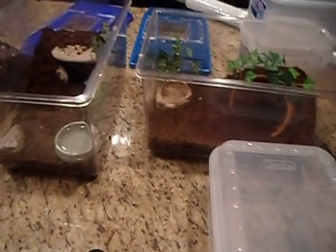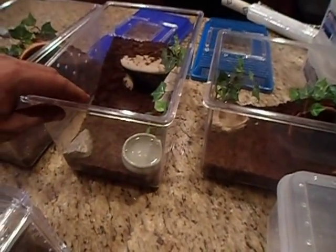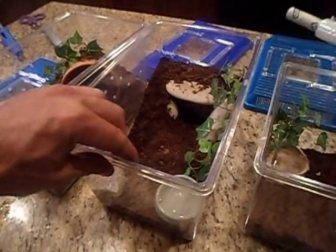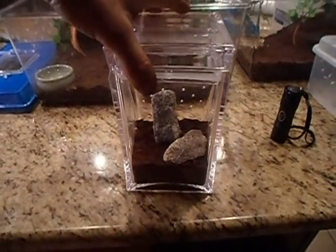My red and whites are just getting too big and I need a little higher enclosure. If they run on me I need to be able to get the lids on before they get out. Where they're at now in these little things, if they take off I'm not going to stop them.